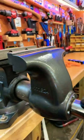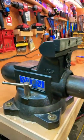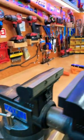I just want to show you real quick — this is my bench vise. It's a Wilton Tradesman XC bullet style vise, six and a half inch.